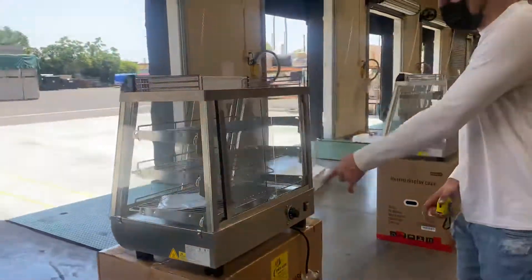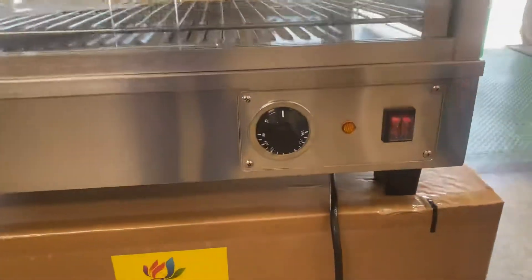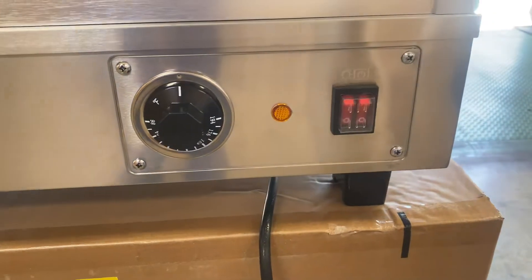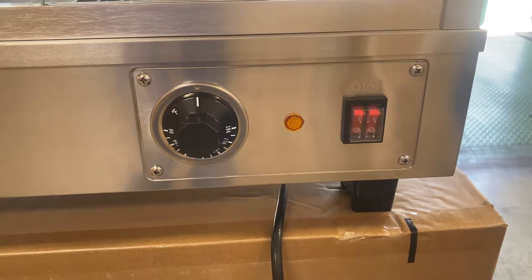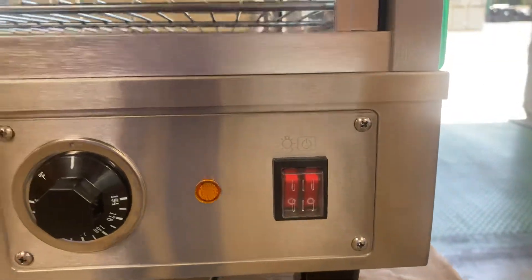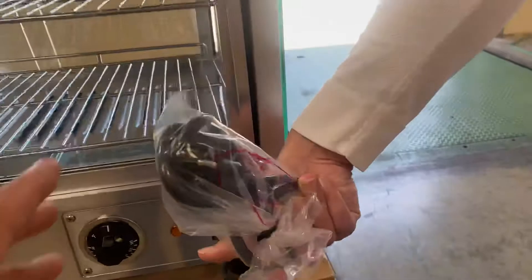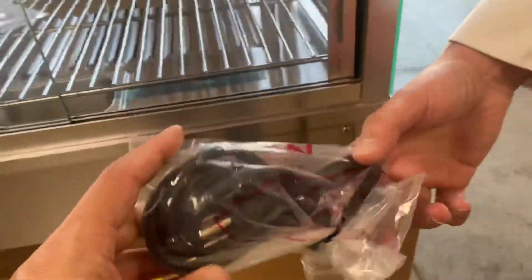On the back side of the warmer, we can locate the controls — temperature control, which dials from 86 to 194 Fahrenheit. That's your temperature range for this warmer. You also have switches for the lighting. And on the back, we have our plug; it is a standard US plug that runs on 110 volts.